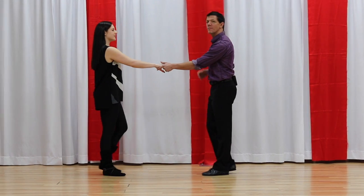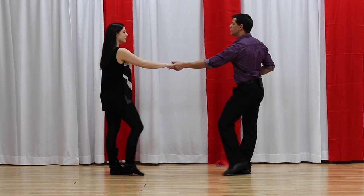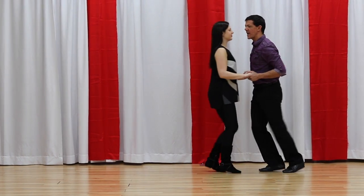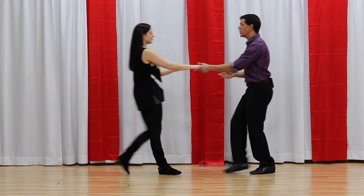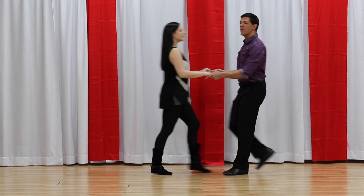Let's demo them first and then we'll break them apart. We would have the sugar push — 1, 2, 3 and 4, 5 and 6. This is also called the push break.